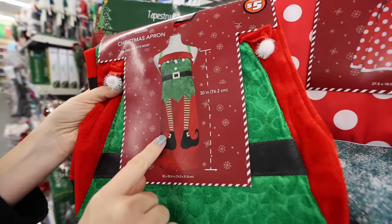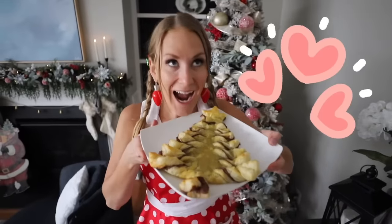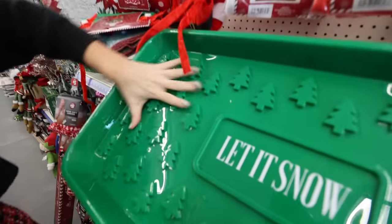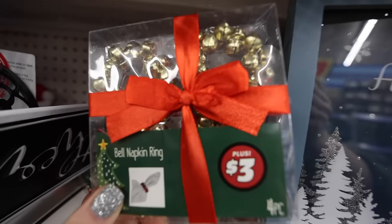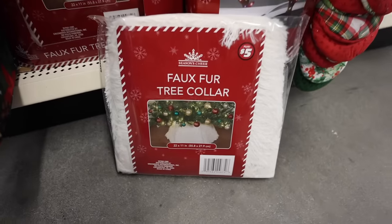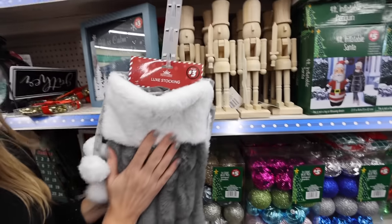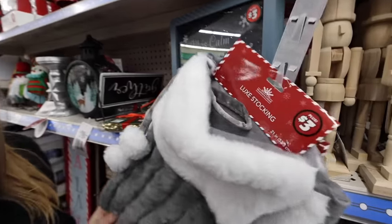These aprons this year are fantastic — this elf one is so fun, I got it last year and absolutely love it. They also have a Christmas apron, so cute. For my northern folks who need storage for boots and all your stuff — oh my gosh, that's cool. There are some favorite fuzzy new things this year, including this beautiful faux fur tree collar for $5 and these antlers for your car. These are literally called luxe stockings — they are $3, so soft. If you do nothing else, come to the Dollar Tree. If nobody has told you today, you are enough. I'll catch you soon.